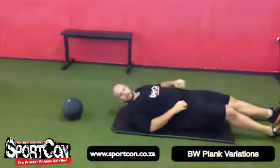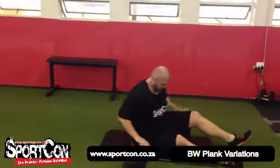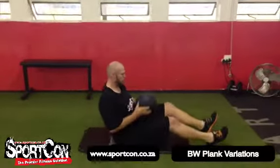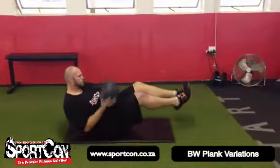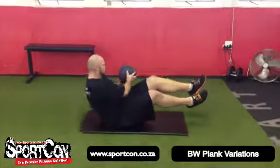Then we move into a medicine ball twist, also known as a Russian twist. You're going to go into the V-sit but with the knees a little bit bent. From this position you work side to side, keeping the core nice and tight, and remember to keep breathing.